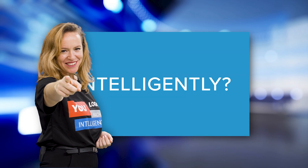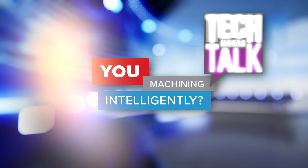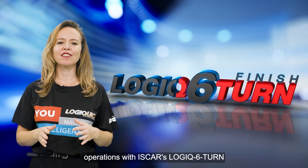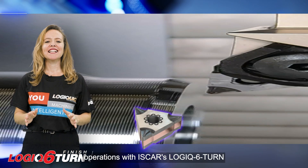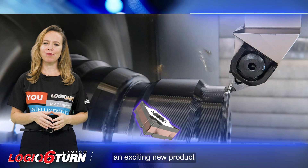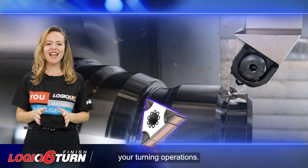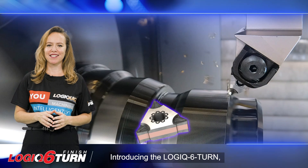Are you machining intelligently? Revolutionize your turning operations with ISCAR's Logic 6 Turn. ISCAR introduces an exciting new product that will revolutionize your turning operations. Introducing the Logic 6 Turn.